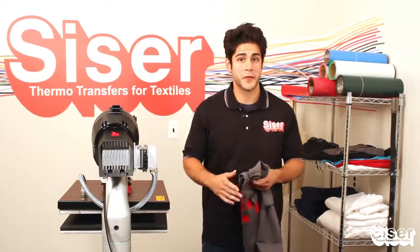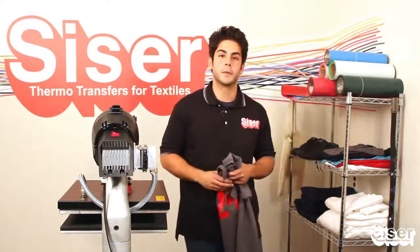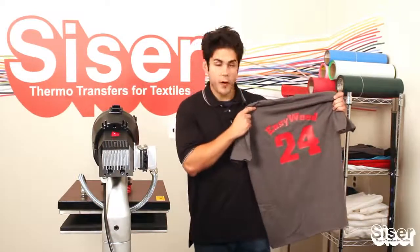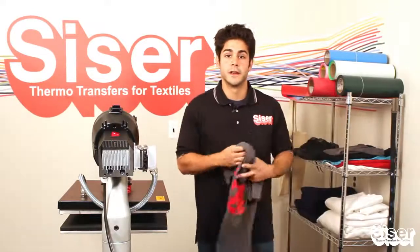But don't take my word for it. I'm Joe with Caesar North America, and I want you to hang out with me so I can show you how to apply one color to a t-shirt. Please stick around.